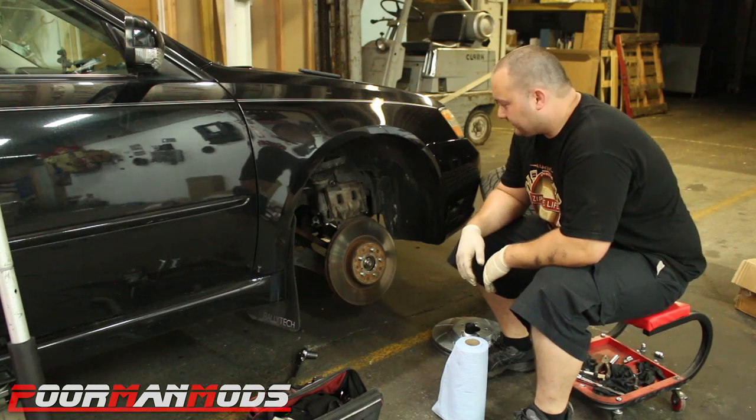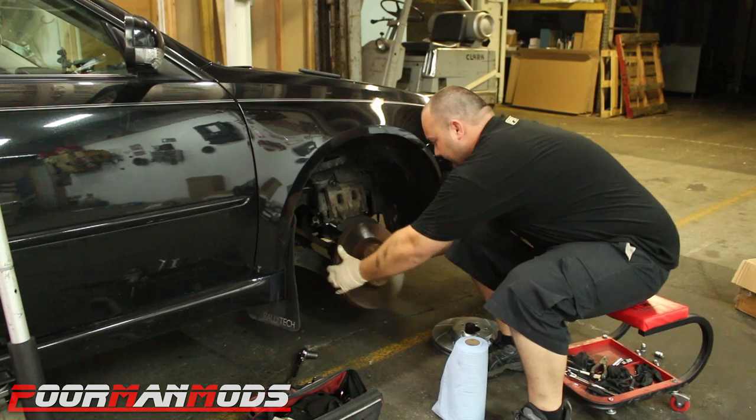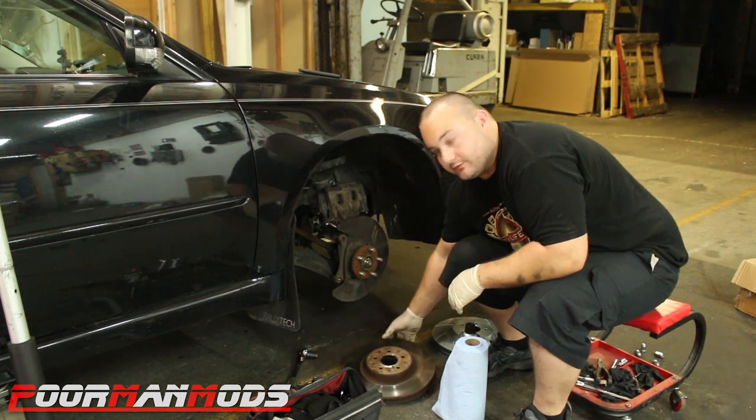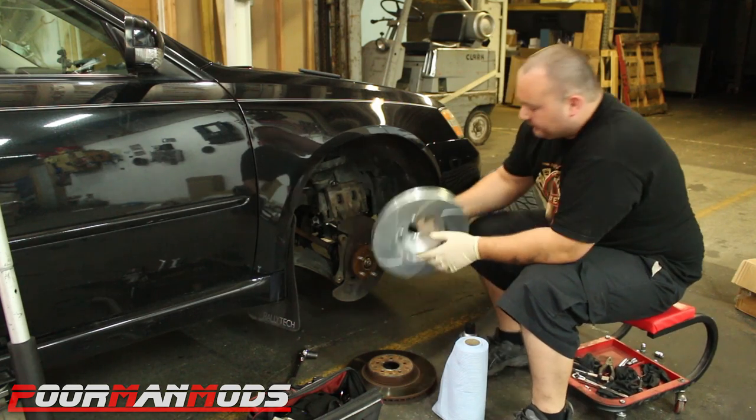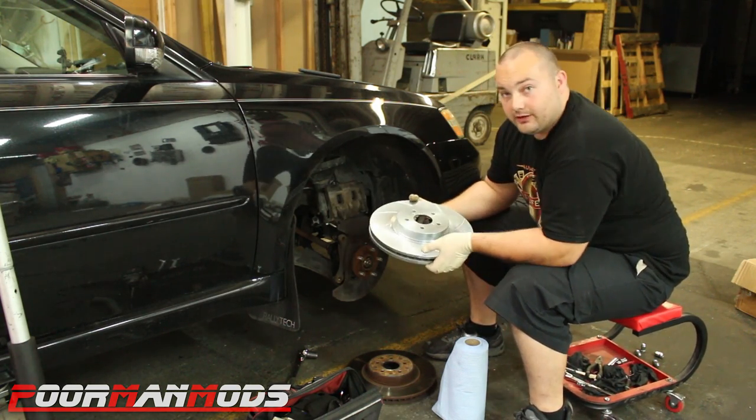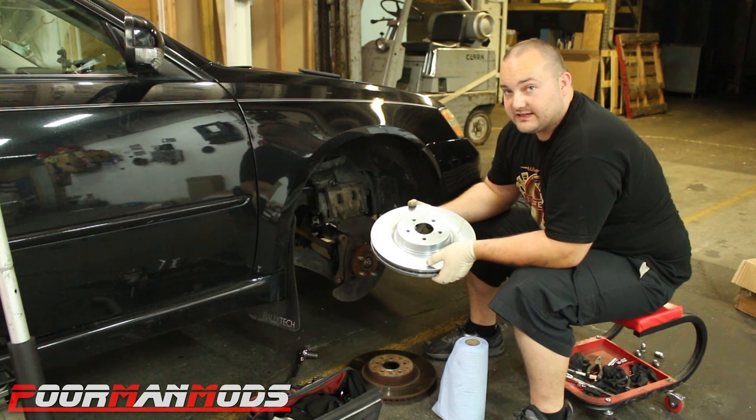We're back at the shop taking off the old factory rotors, which are still hot from driving. We're going to put on the fancy slotted rotors, which probably will not help braking performance at all.